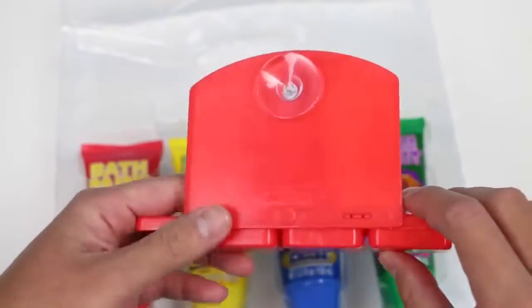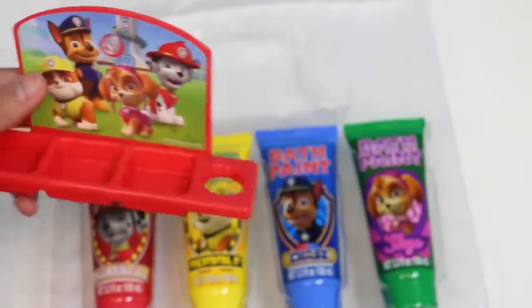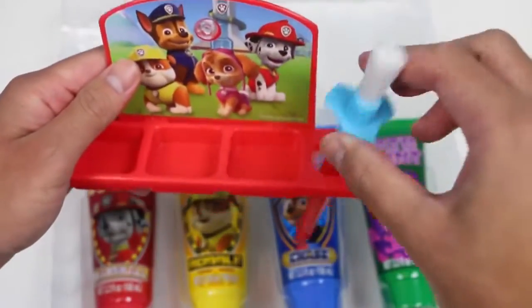I think there's something in the back, let me check. That's actually pretty useful — we could attach this to the tub wall and hold our paint brush.